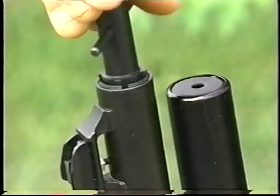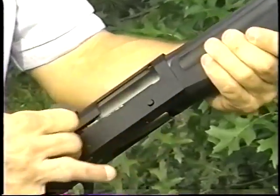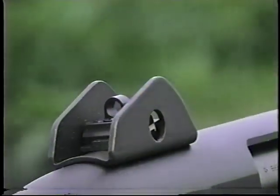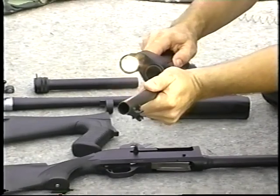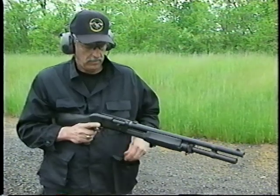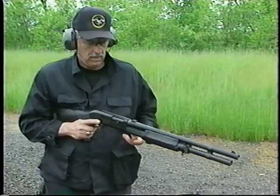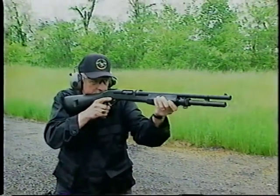Tactical models have threaded barrels for screw-in choke tubes, and the free carrier feature allows the shooter to remove or replace a shell in the chamber without emptying the entire magazine. Adjustable ghost ring sights are available on all models. Modular compatibility of accessories, barrels, and buttstocks ensure tactical flexibility. The M3 Super 90 combines the unique features of the semi-automatic M1 shotgun with the added flexibility of a manual pump action, and it can be converted quickly and easily.